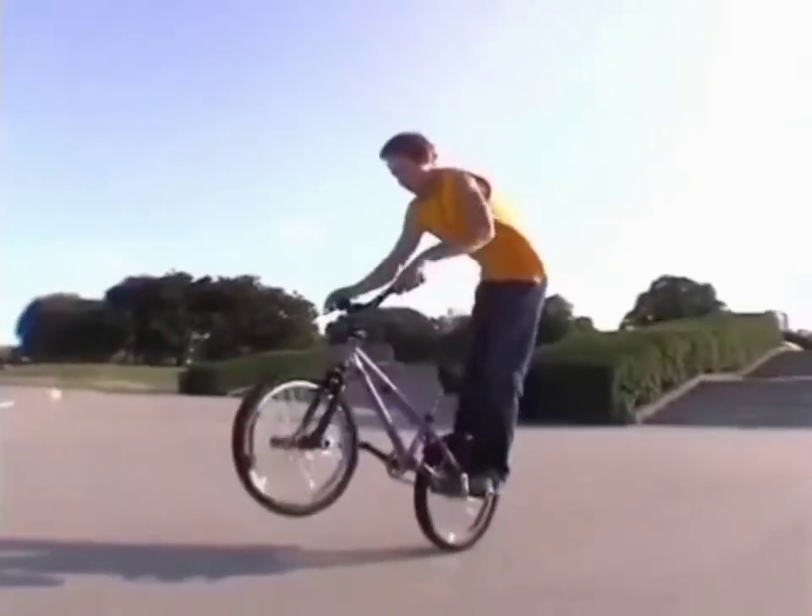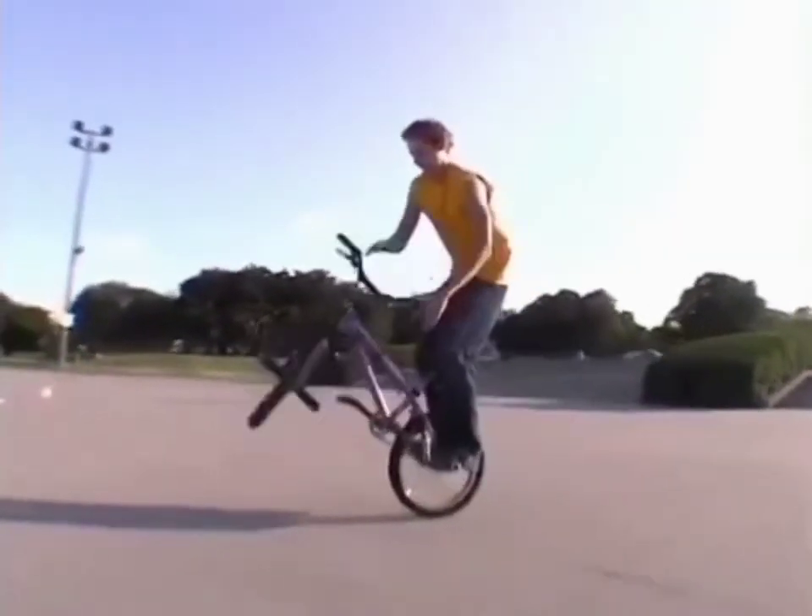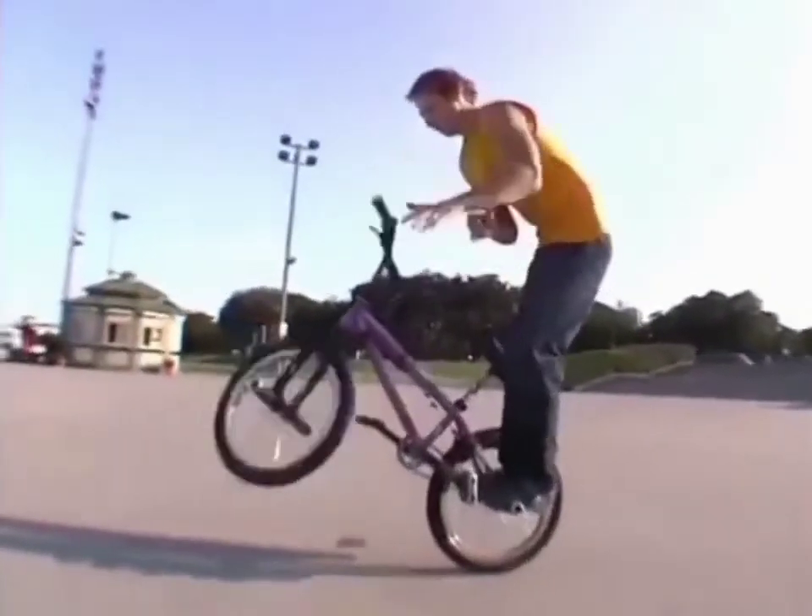Bar spins are probably the toughest variation because you have both feet and both hands on — there's nothing to balance with. Give this one a try. Bye.